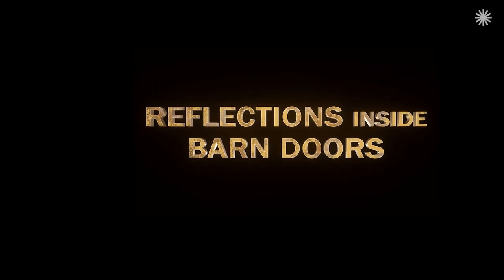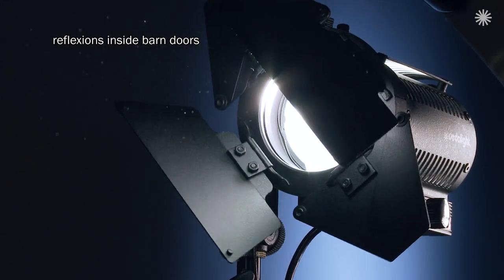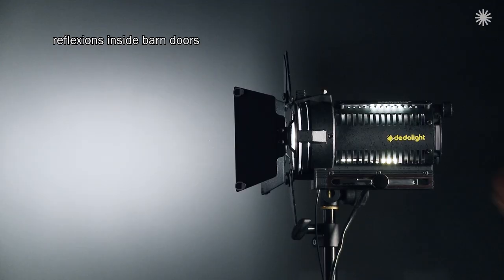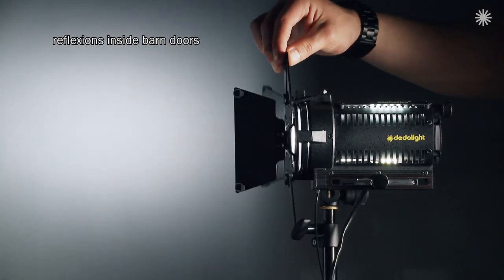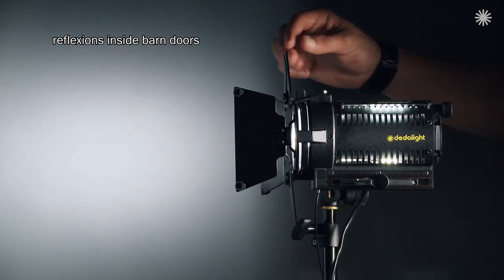Reflections from the inside of barn doors — all barn doors are black, but black reflects noticeably, and that appears to be unavoidable. It is not always disturbing to have this reflection, but when you encounter it, there's no way to avoid it.